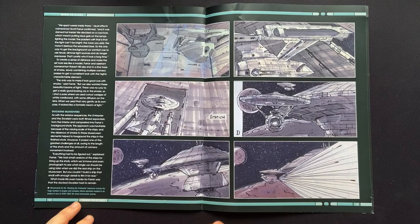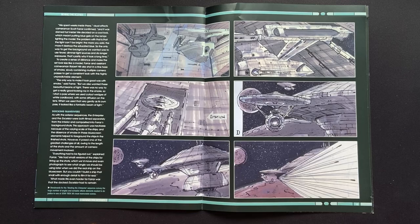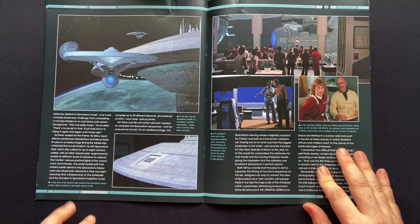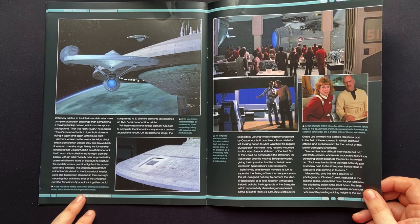Here we have some more storyboards — that iconic scene where they literally hijack the Enterprise, and the Excelsior sent off with its experimental transwarp drive. Thanks to Scotty. These magazines kind of make you want to go back and watch some of the old movies, because they are classic and they've aged so, so well.